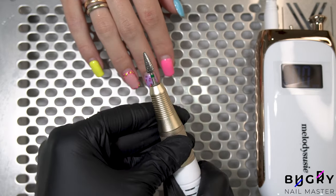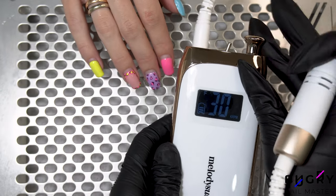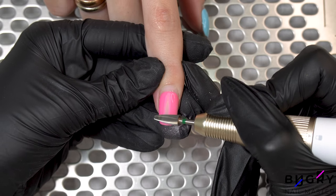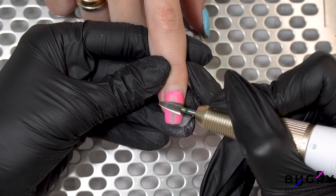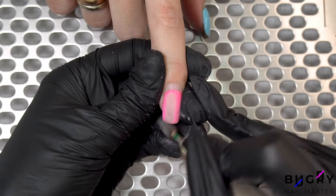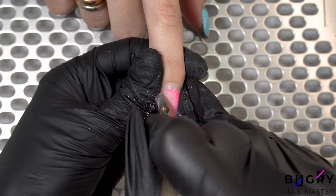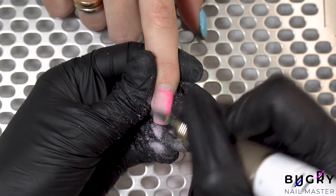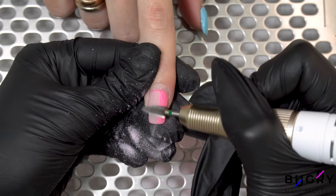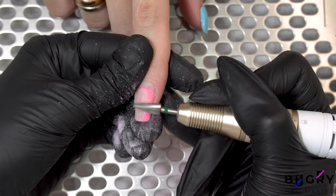So not only is this e-file super pretty, but it's also compact and incredibly comfortable to work with. Working with this nail drill, I can really tell that it is high quality. It works so smoothly and beautifully takes down the prior product.